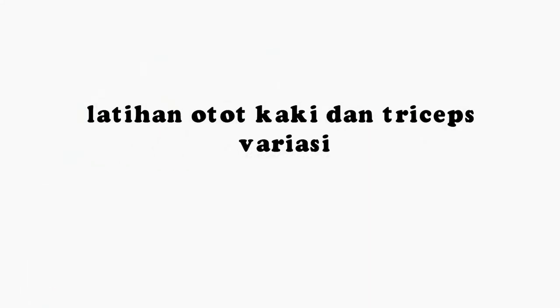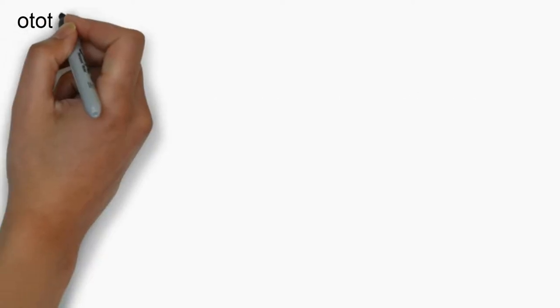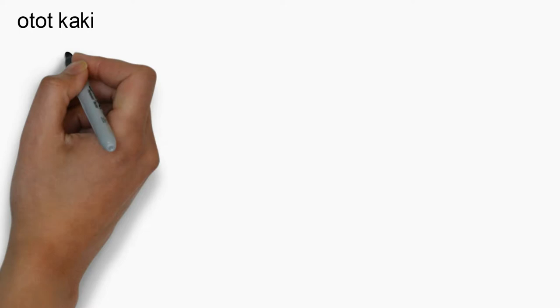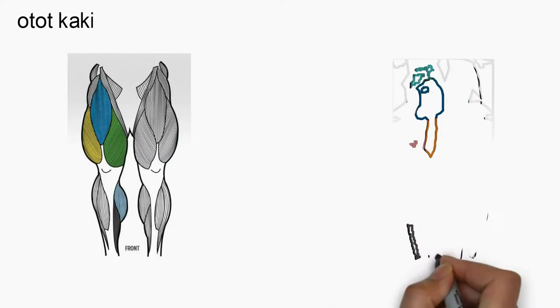Latihan otot kaki dan tricep variasi ke-11. Untuk latihan otot kaki kali ini, ada 3 gerakan yang berbeda dengan latihan-latihan sebelumnya.